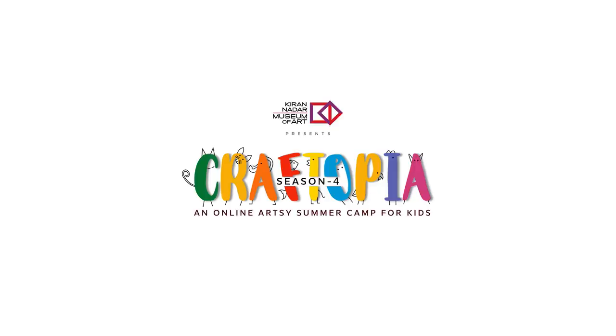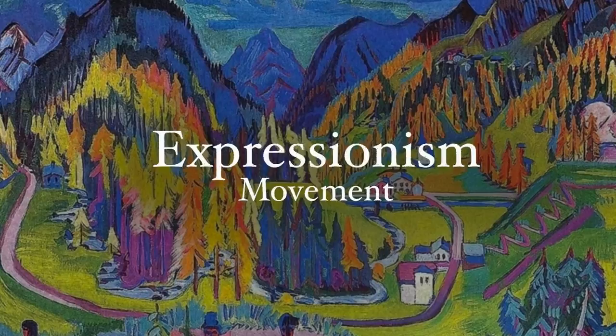Hello everyone, welcome to Craftopia 4. Today we will talk about the Expressionism movement.